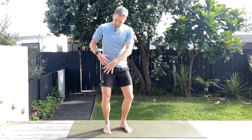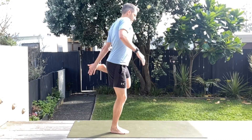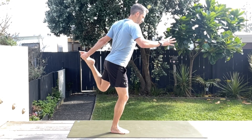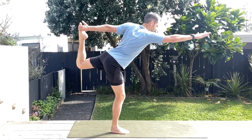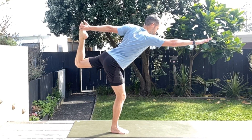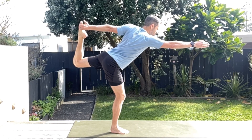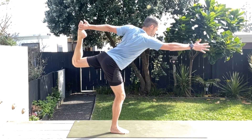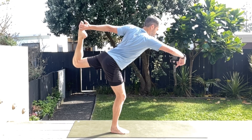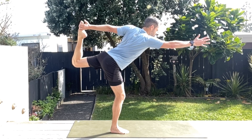These are my favorite — this is a dancer's pose. It really stretches out the quad and the hip flexor. I want you to hang on to the inside of the foot, the big toe side of the foot, and come on over and push that back foot into the hand and stretch out. This is again working on balance, single stance control, plus you're getting the stretching of the quad and hip flexor. This is going to help your stride length when you're running, and you're working on your stability at the same time. How good is yoga? Every runner should do it.